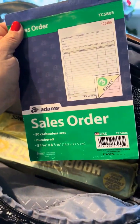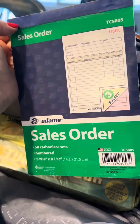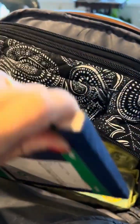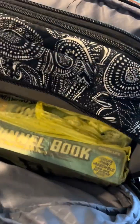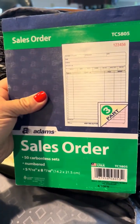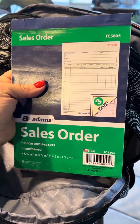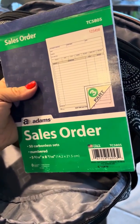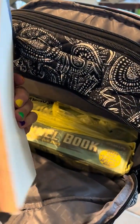For backup, carbon copy sales order forms — buy them at Staples — are great to have as a backup or if you want to go old school. Just write the order, hand them the copy, come home and type it up in the computer more properly. It's fast, it's easy, it's traditional, and it's a good backup to have.